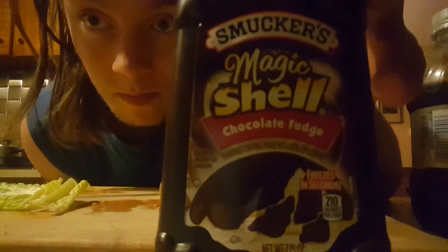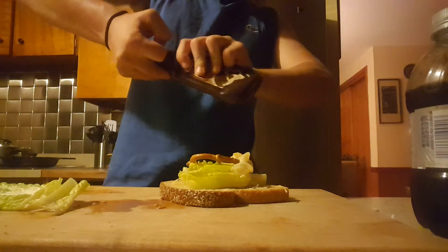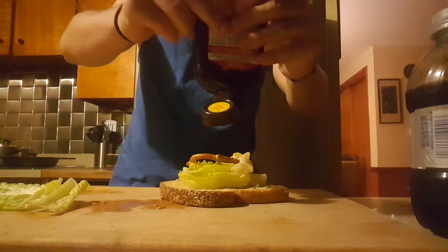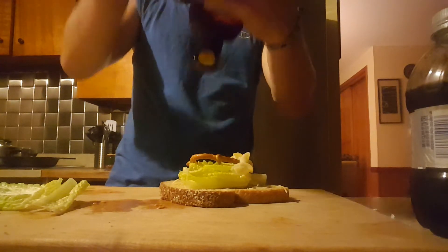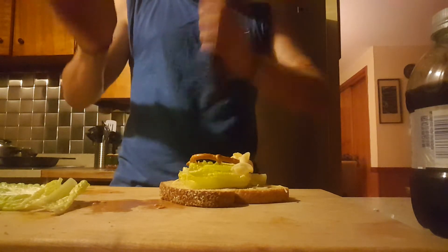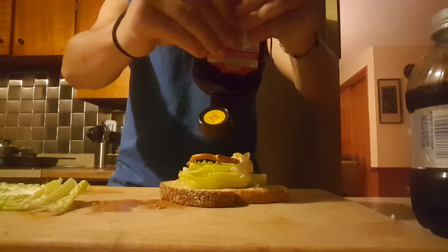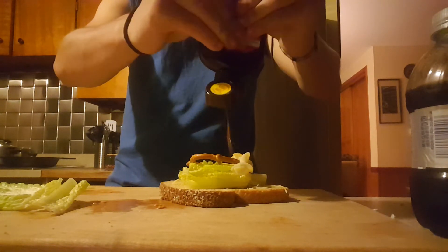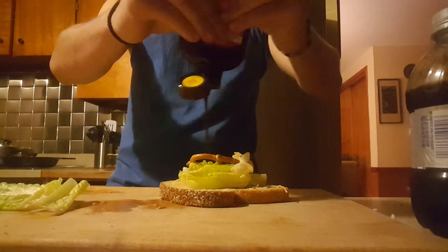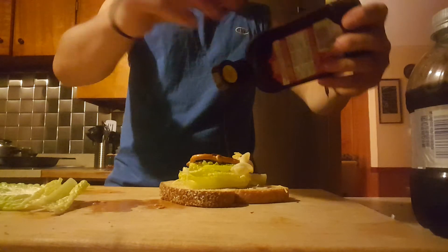And then, you will need a magic shell ice cream topping. There we go. Put that all on there.